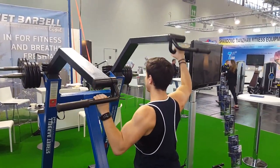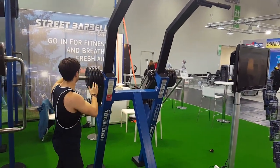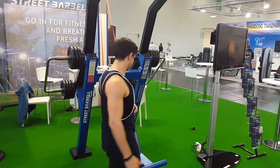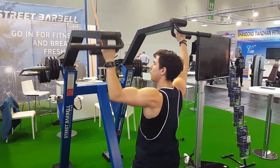Always changing, having the option of putting different weights on each arm to correct his balances or for rehabilitation purposes.